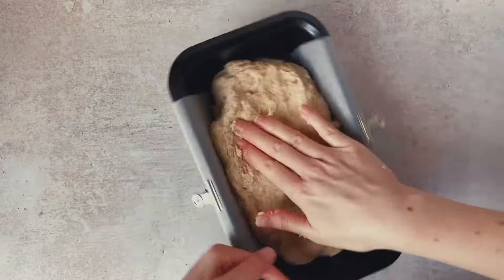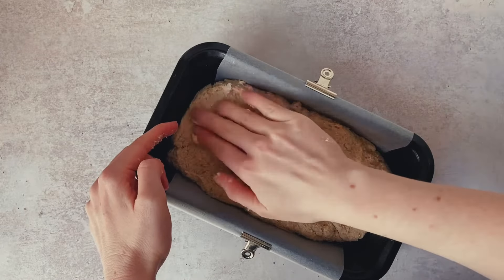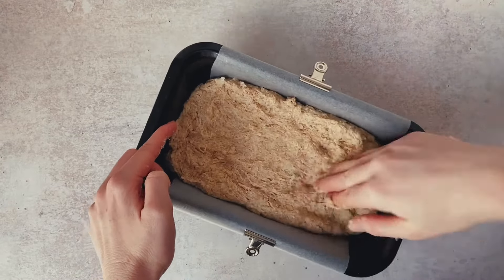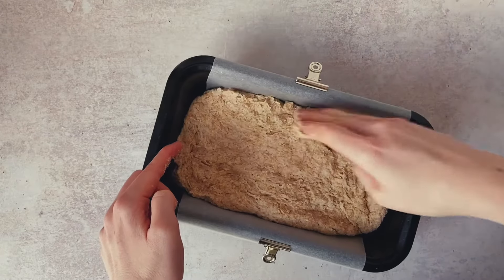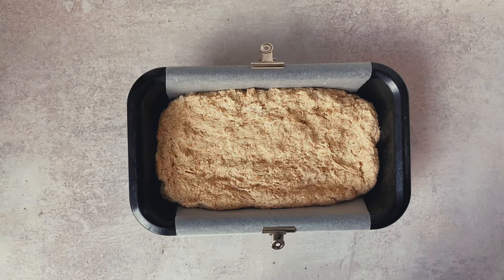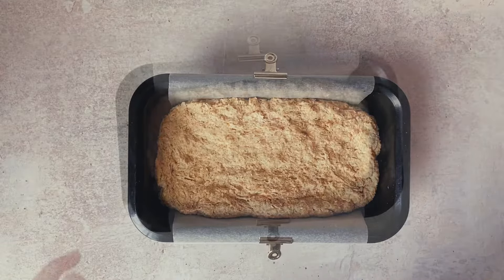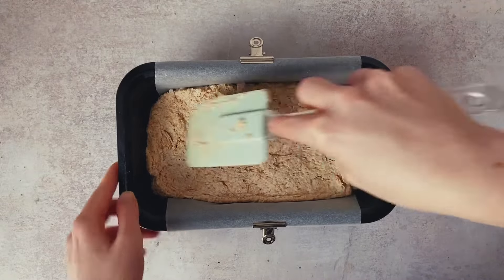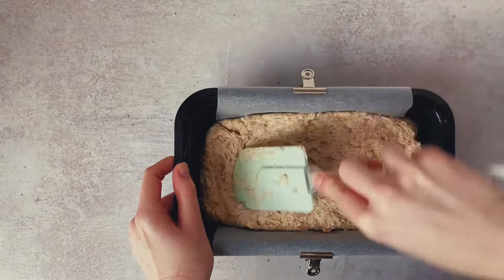Once we have formed our dough we just want to make sure it is nicely filled into our tin, because it is a heavier dough. It won't fill out on its own, so we want to make sure we push it nice and firmly into our tin. My hands were a little bit messy by the end of this, so you could put a little bit of flour on the tips of your fingers just to make sure they don't stick too much. Once we've smoothed out that top, this does not change too much as it bakes — so however we leave that top is quite honestly how it will look when it's fully baked.